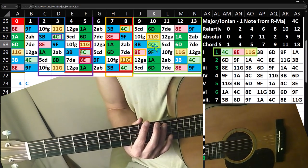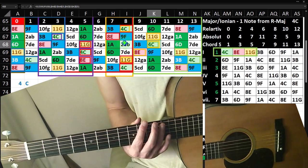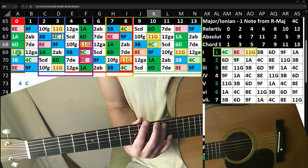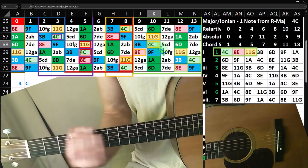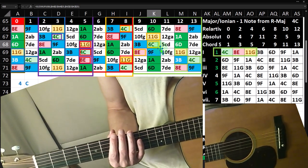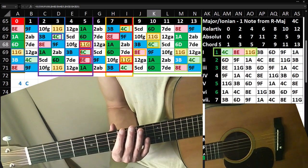We could also think about tying this shape into the prior shape — looking at the C we worked on in the prior shape and practicing the transition from that shape to this one. We can also think about finding lines that follow up and back the neck of the guitar, which is often impressive when playing for people. Even though you can play everything in any one position, you get different voicings as you play up and down the guitar.